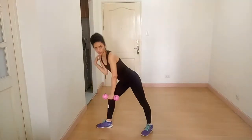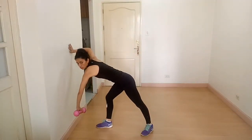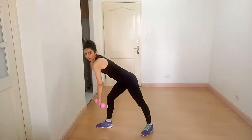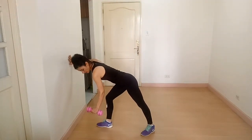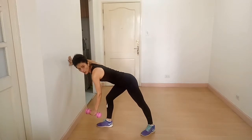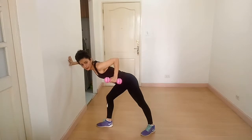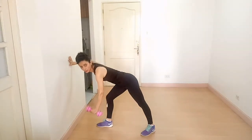Both shoulders should be in one line — not one shoulder in front and one back. They should be in one line. Then hold the dumbbell, row toward your body and back, and keep the elbow closer to your body.